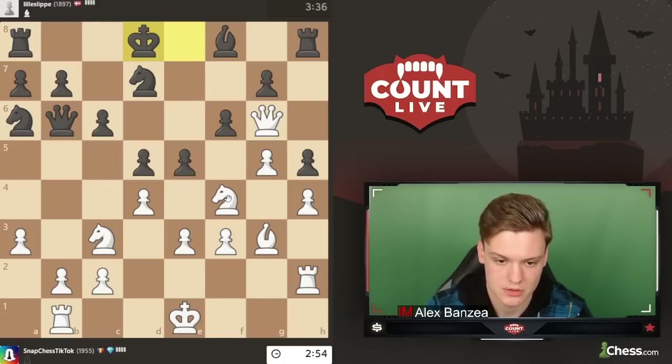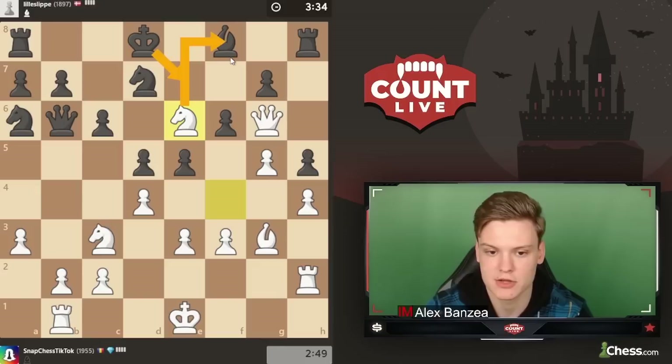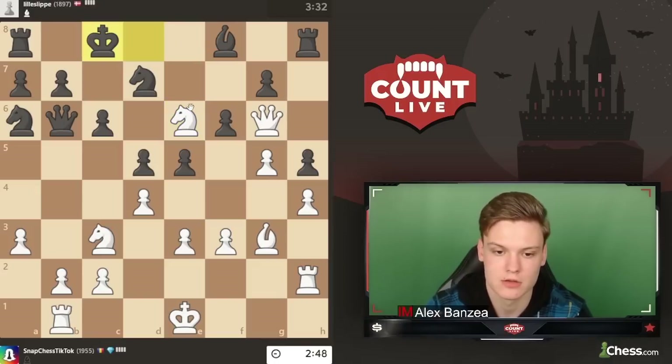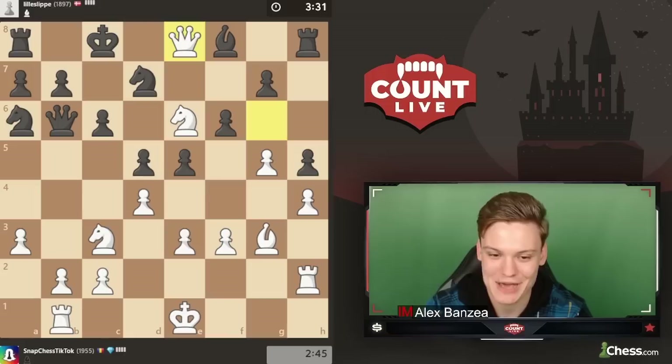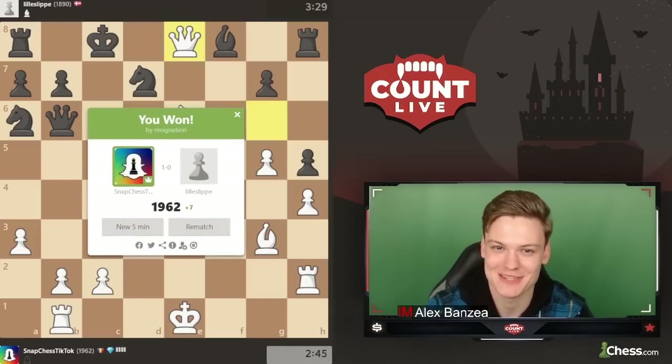Nd6 looks very promising, I'll just play it. That was the only move. We go in with the knight, and then on Ke7 we could simply take on f8. He goes to c, but isn't that a pretty funny checkmate? I thought that was a pretty funny checkmate that we managed to get. Opponent resigned, which is pretty nice.